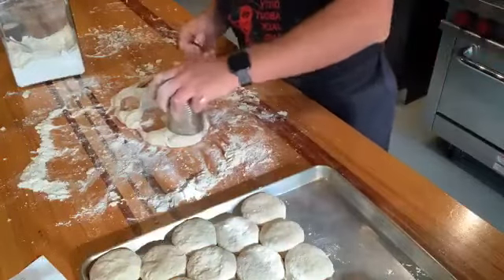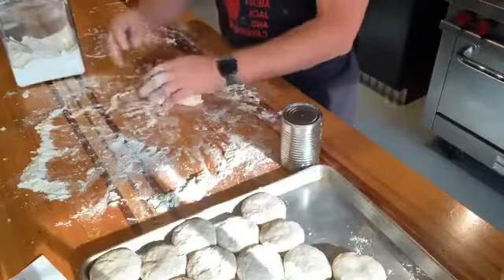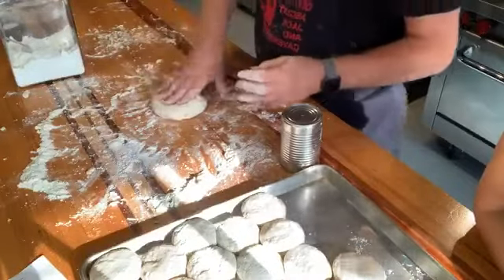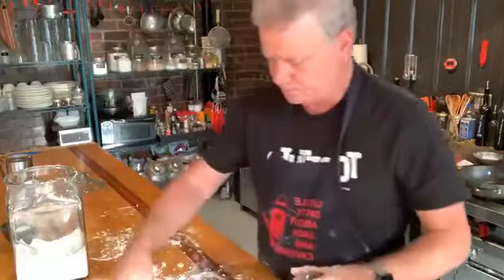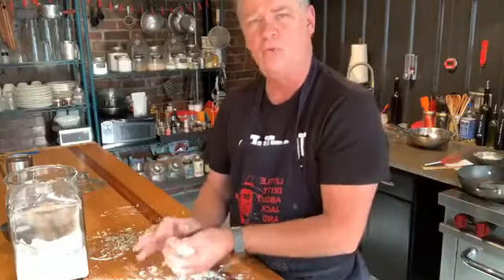We've also started making gluten-free versions of these using Pillsbury gluten-free flour — it's the only one I've found that actually acts and reacts like regular flour. The only thing I'd tell you: pat it out a little thicker, maybe an inch and a half instead of an inch, because it'll only rise about 50% as high. But from a texture and flakiness standpoint, you can use this exact recipe and it will work out great.